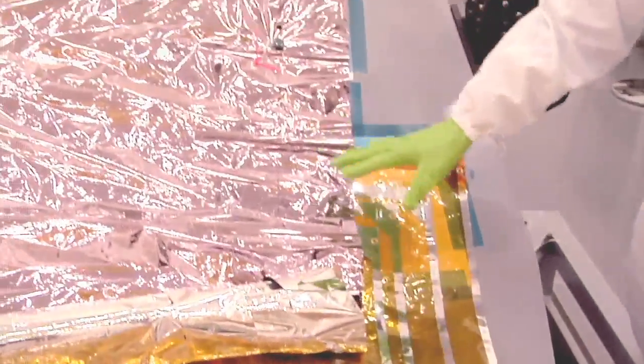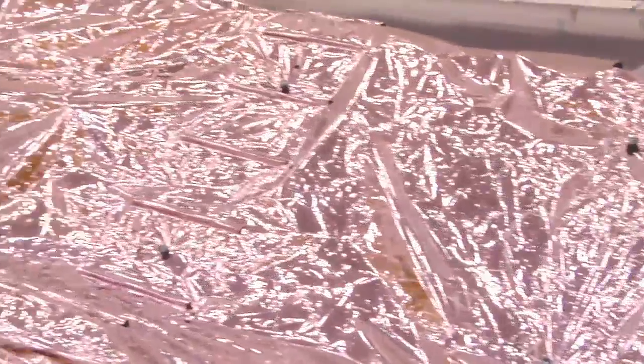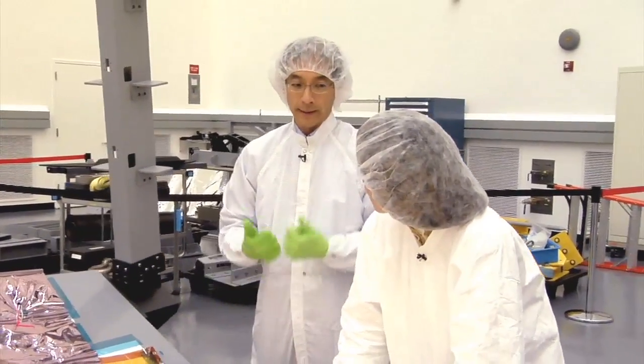The pinkish-purplish part is actually a silicon layer, and that's the one that's exposed to the sun. We use the super highly reflective aluminum everywhere else that we can to reject the heat.